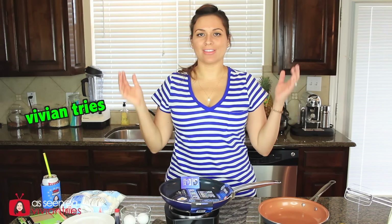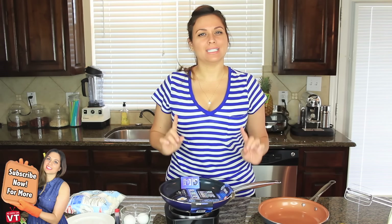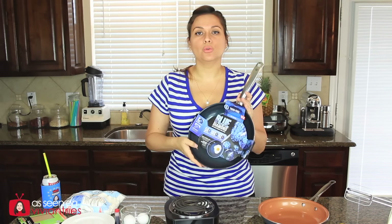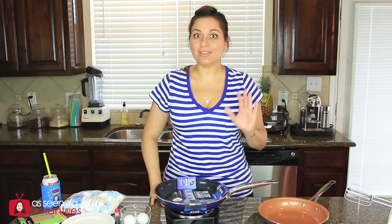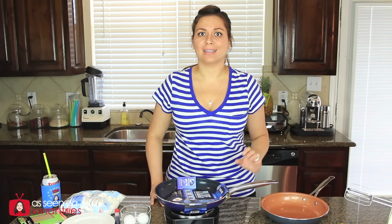Hello you guys and welcome back to another Vivian Tries. On this Vivian Tries we have a bit of a controversy. Today we are going to try a brand new as seen on television non-stick diamond pan, but I have some issues with it already. I haven't even used it yet. All I did was watch the infomercial and they were taking jabs at my red copper, and now we're going to fight.